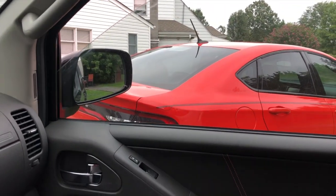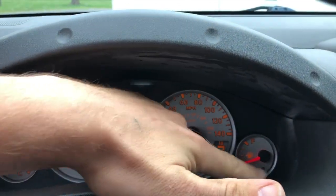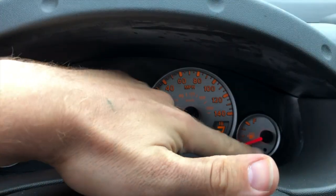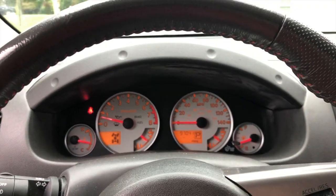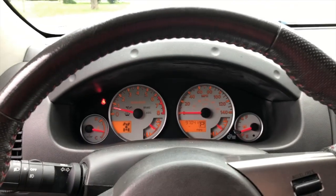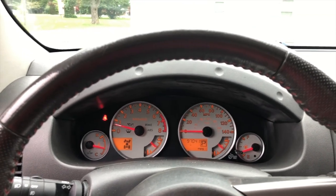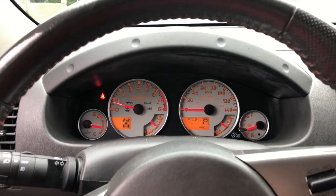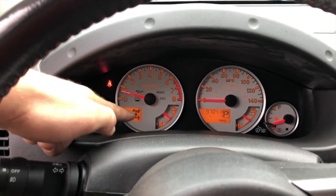We're kind of cutting it close because there's a vehicle in the way. We've got about 64 miles to empty, and I'm going to go ahead and reset the miles-per-gallon average right now. This drive to the storage unit where I'm taking the trailer is going to be about five miles.